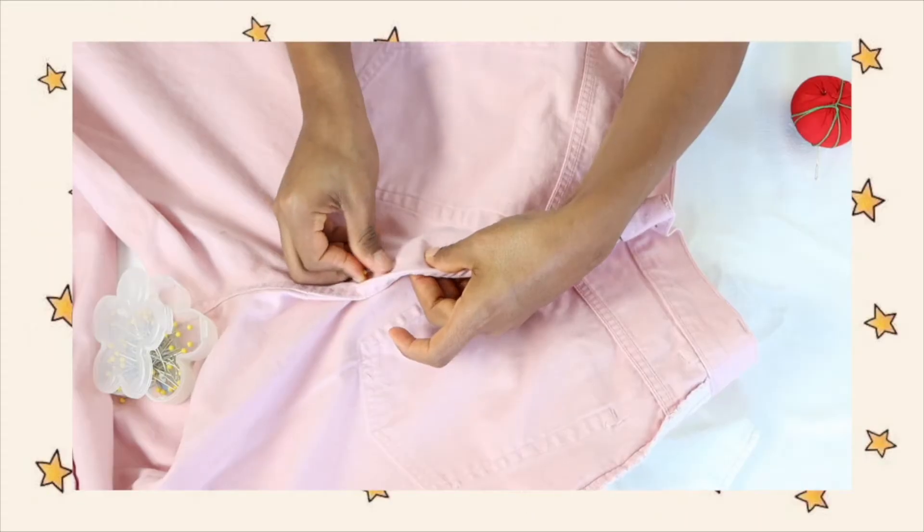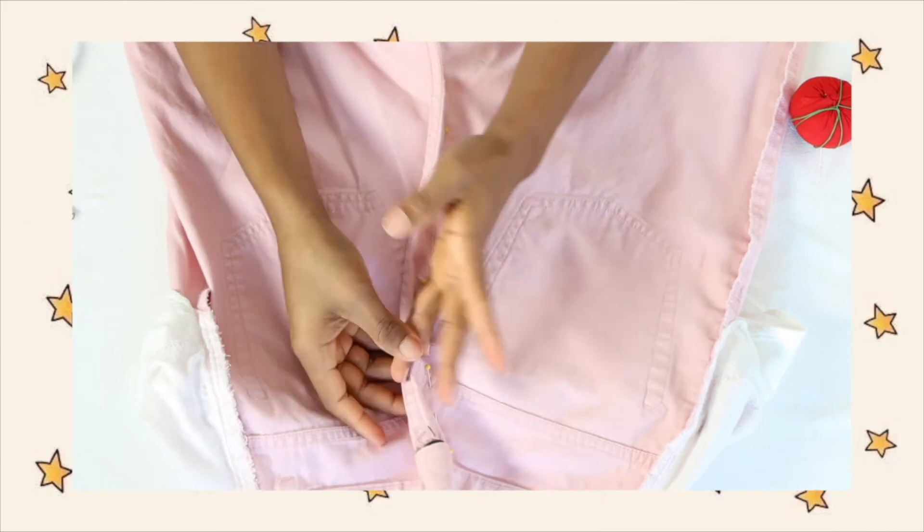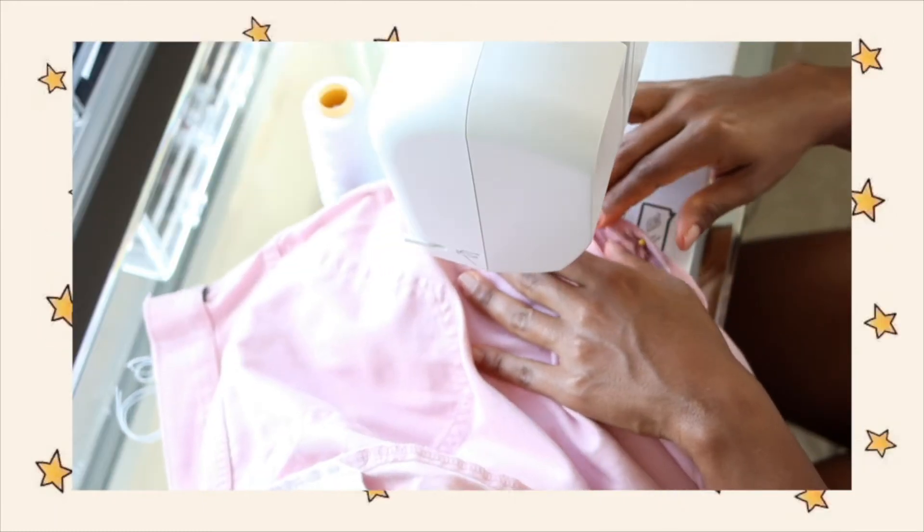Before I pinned everything down, I went ahead and removed the little belt band that is in the back — I'm going to need this later because I'm going to sew it back. I just went around the crotch area and sewed it very slowly on my machine because I didn't want to break the needle.